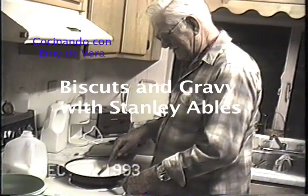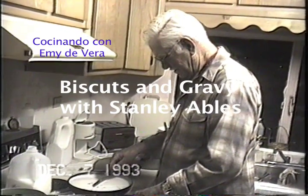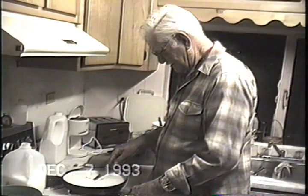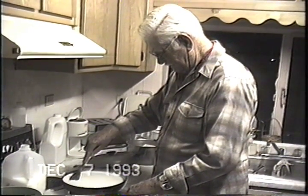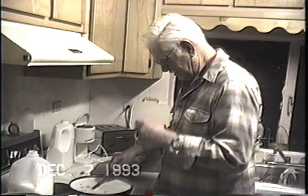No, just a little salt and pepper around the meat. About a half cup flour. And just fill up the pan about a half inch from the top with milk. Stir until it's done.